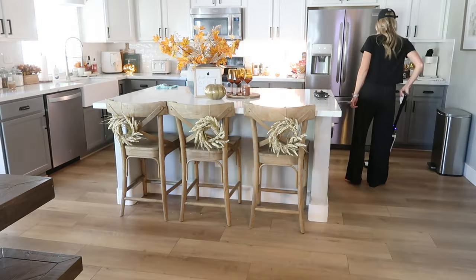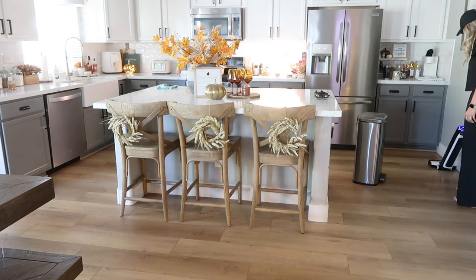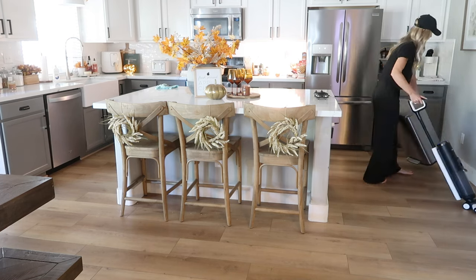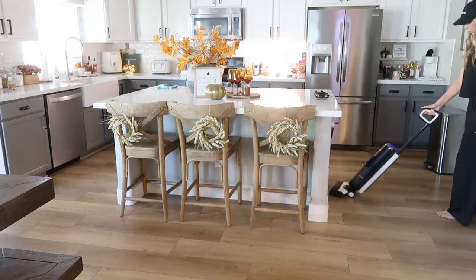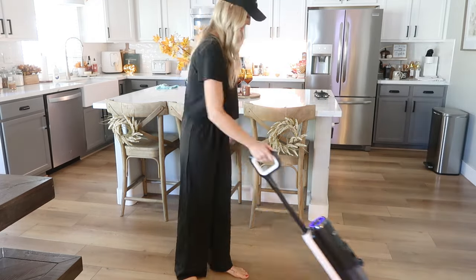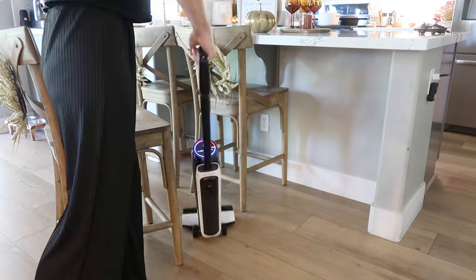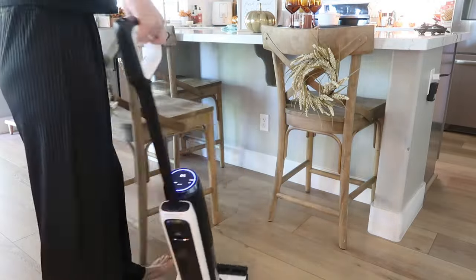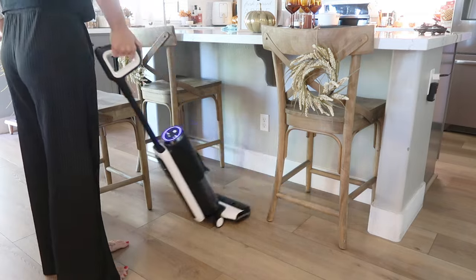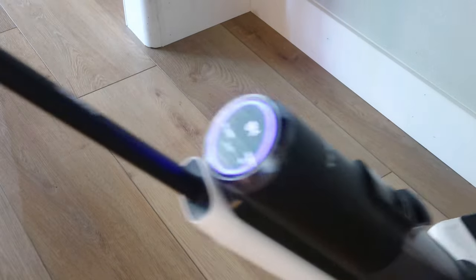If you have been around on my channel for a little while, you have seen my S5 in my videos countless times. I am a true believer in this thing — it is really what I reach for every time I clean my floors, whether I need a quick clean or a deep clean. It is seriously my all-time favorite cleaning product. One of the things I love is that the brush roller is actually designed to glide closely against your baseboards and really gets into those hard-to-clean corners, such as underneath my bar stool area. Your floors also become completely dry and streak-free within minutes.